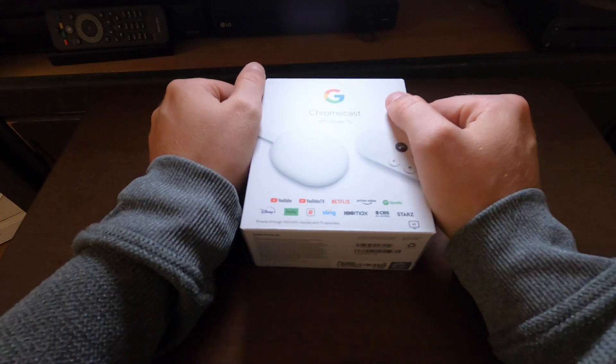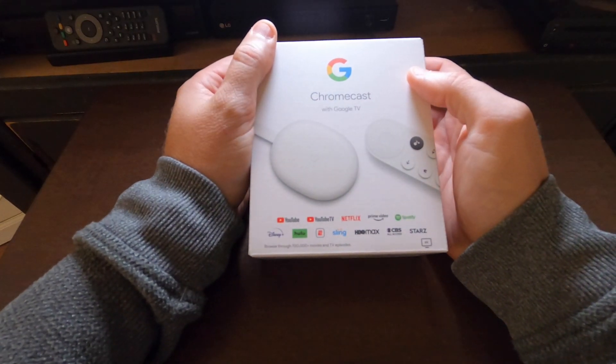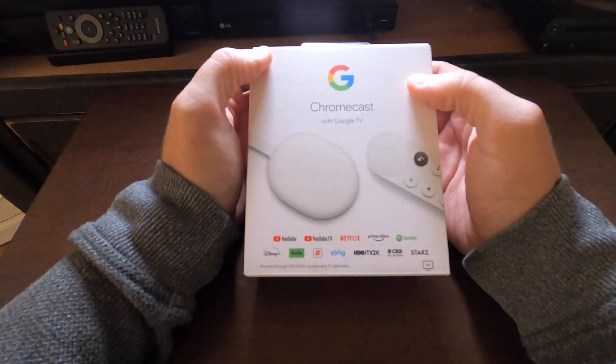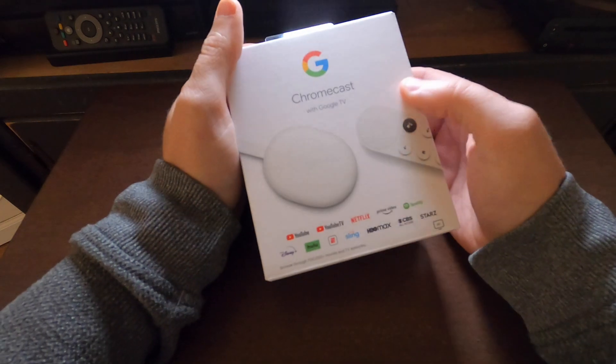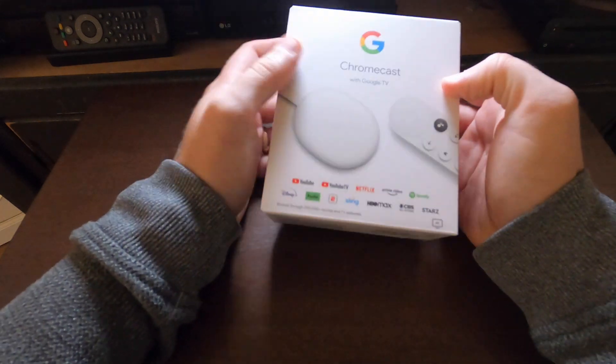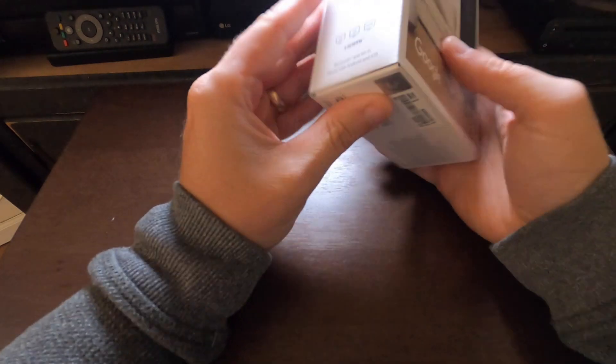Hello, welcome back to Awkward Bob. In this video we're going to be showing you the brand new Chromecast with Google TV. We're going to go through the setup process and show you how it works. Let's get started. I have been waiting for this thing to come out for some time, watching a lot of the specs that had been leaked — it is finally here.